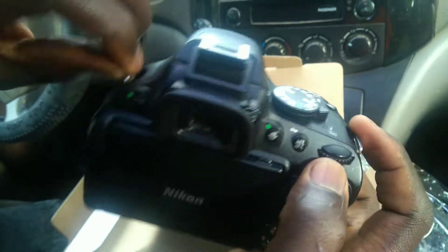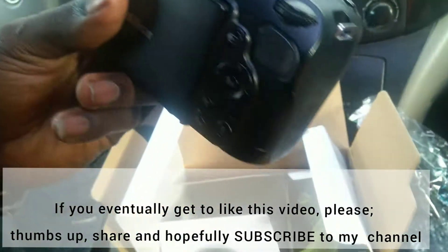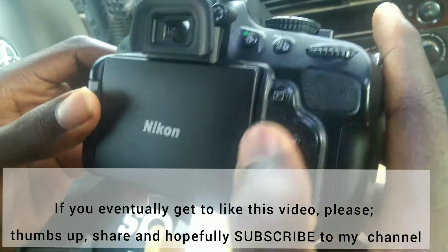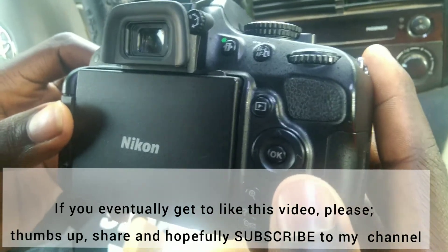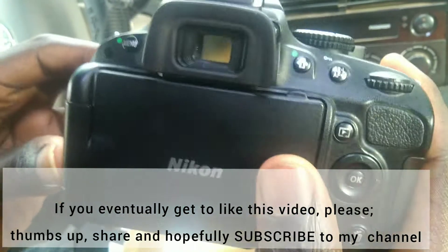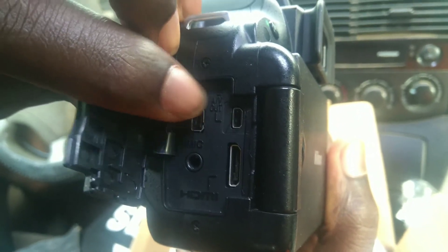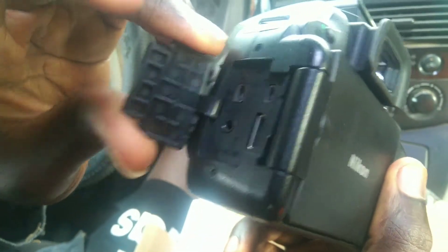You strap it here and there so you can hang the camera on your neck and use it. There are several things here — I don't know about cameras, but this is the control button, this is the play button, I think this is the zoom in and zoom out, and this is the delete button. It also has several ports: GPS, AV out, HDMI, and a microphone port — you can install your external microphone.